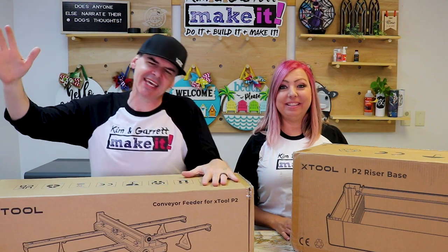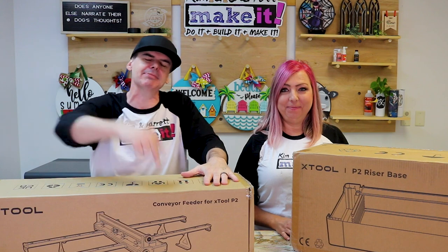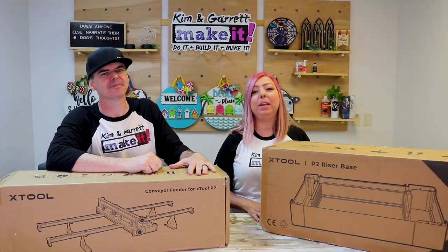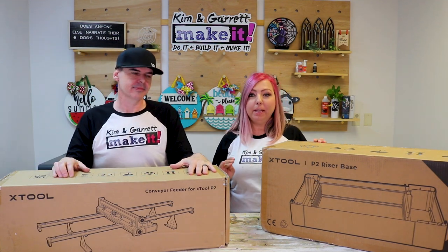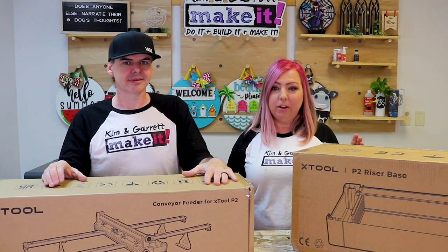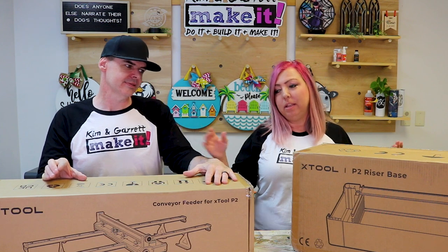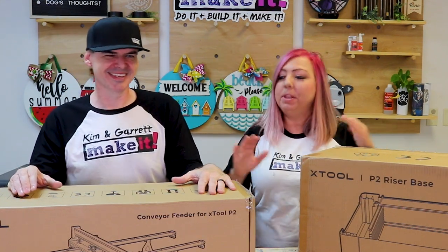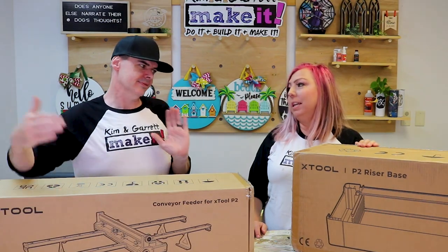This week we're going to take our Xtool P2 desktop laser to its length limits. We're really excited — we got the new riser base and conveyor system for the automatic pass-through, so we have to test out a new porch leaner, something that's really going to showcase that 48-inch length. At least that's what our leaners are, but this thing will go infinite in its length.